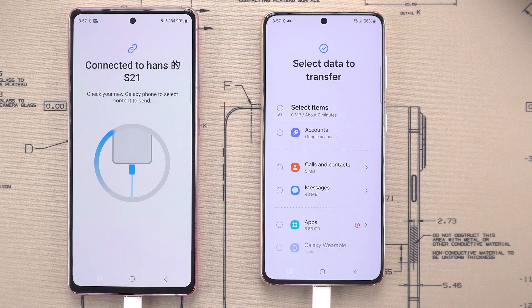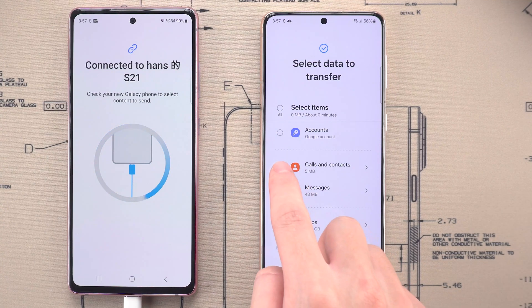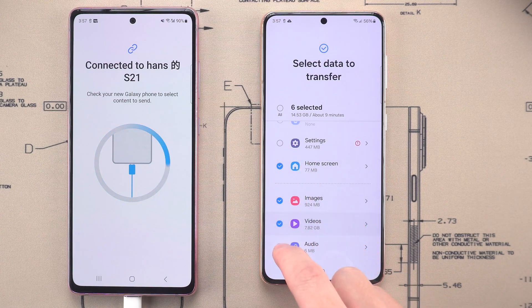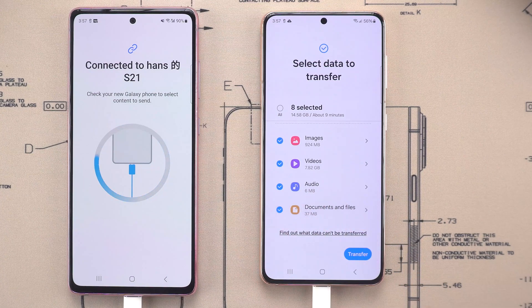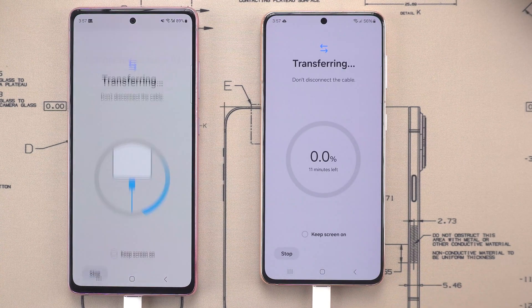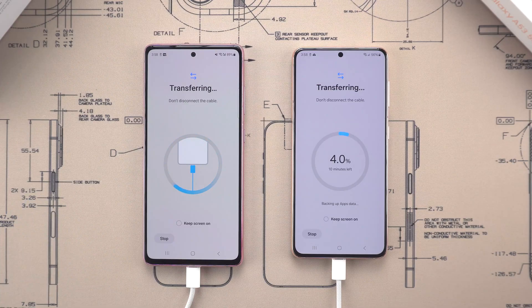If you choose the custom option, you'll see a list of transferable data like contacts, messages, apps, and even wallpapers. You can pick specific photos, entire albums, videos, or files to transfer. Once you've made your selections, just hit Transfer. The process starts immediately, and you'll see the progress on the screen. The time it takes depends on how much data you're transferring.